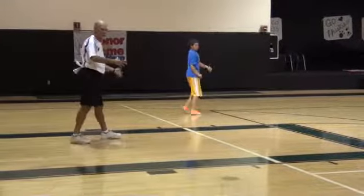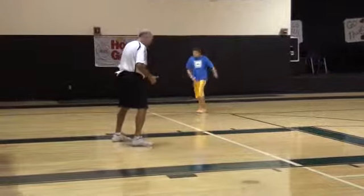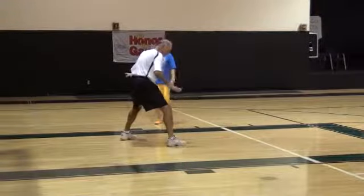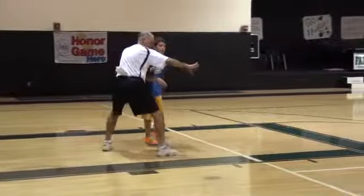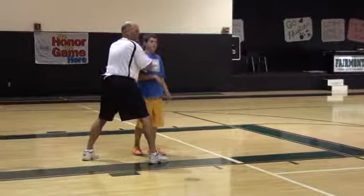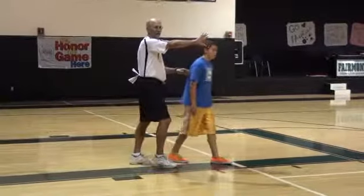The second thing is, in high school now, you'll get a lot of block-to-block cuts, flex cuts, things like that. So as he comes in here, my feet are already here. As he gets ready to go towards the block, I'm ready to do some battle in here. My denial's here, my head is below his.